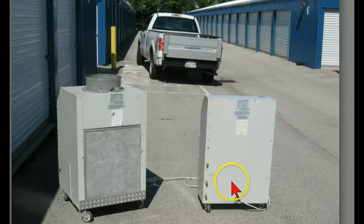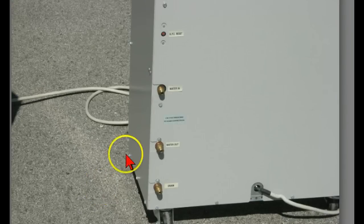Down here at the bottom is the secret. This takes away the water-cooled unit having to worry about exhaust air, and being up against a wall makes it a lot easier to work with when you can't exhaust hot air. Here you can see we have the water coming in, the water going out, and then a drain for the condensate. So as long as you can supply water to this unit, you don't have to worry about exhaust air.